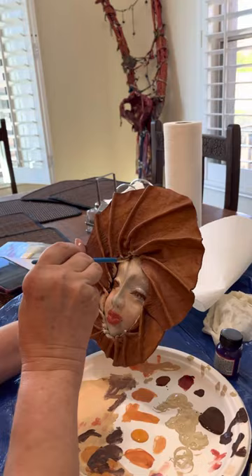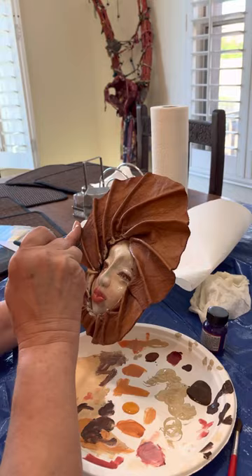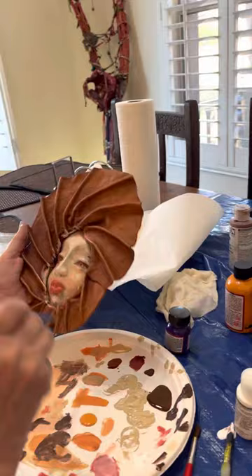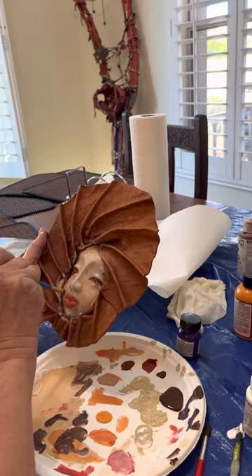I'd rather spend the money on the really good products than worry about the plate. I have a palette because we are using premium products — it makes such a difference. When you're a student starting out you buy student quality, and then after I was done with the color of women's painting I started buying my Goldens just a little bit at a time, mixing those in with my cheap ones.